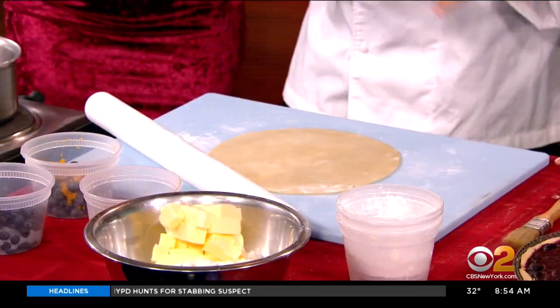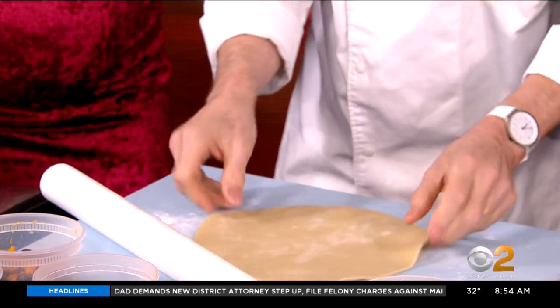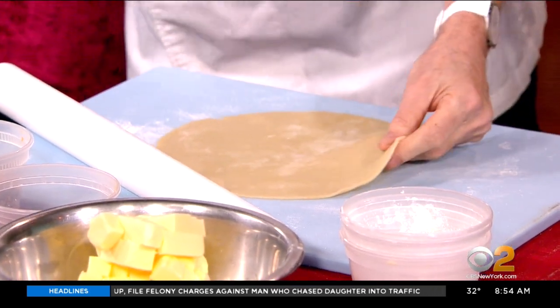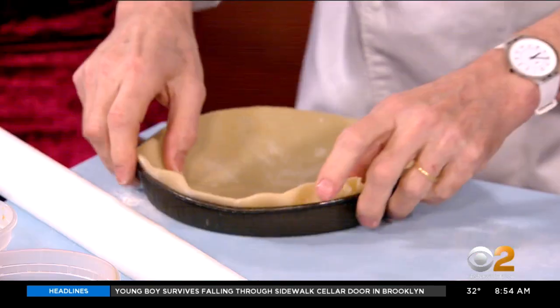You can make a large quantity of pie dough and then just freeze it in individual portions like this, and bring it out when you're ready to make the pie. We use these disposable pie shells — this is called Novacart — which you can use to make your pie, so that goes in there like that.